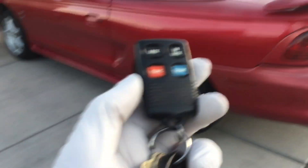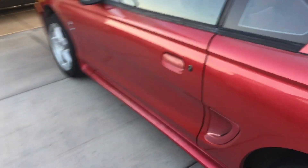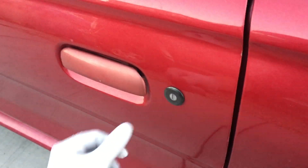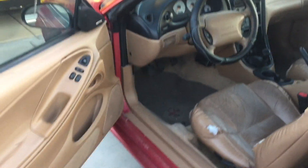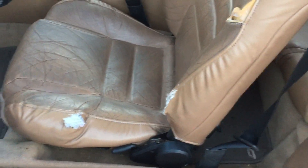It has keyless entry, but it doesn't work — not sure if this is just batteries or what, so we'll take a look at that eventually. Luckily this car has the keyhole on the driver's side and the passenger's side. They did away with that on the new Edge Mustangs. Inside, it's pretty good — actually holding together really nice for its age, other than the seats are torn up a little bit. It has the cool Cobra floor mats. We'll get this all cleaned up real nice.